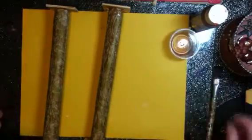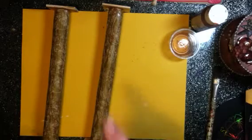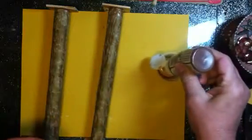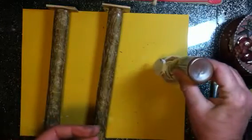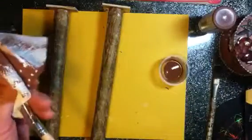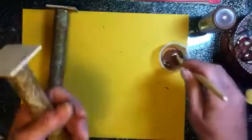Those have to dry just a little bit, and I want to paint the wood pieces with brown. While we're waiting for those to dry, I'm going to take my brown paint and get my brush back out.